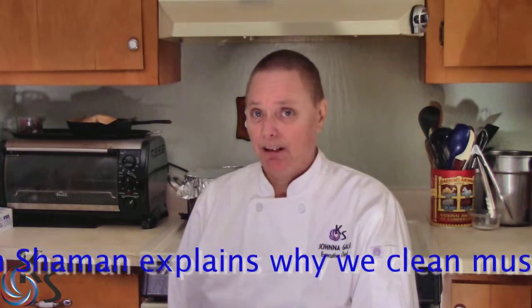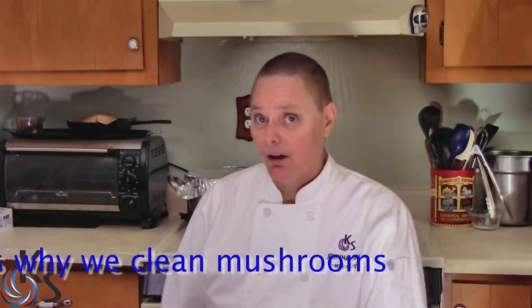This is a follow-up video on how to clean portobello mushrooms. I received several questions asking: can you eat the gills? Are the gills inside of the mushroom edible? The answer is yes, of course they are.